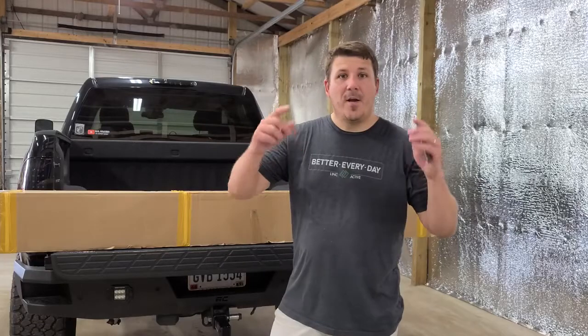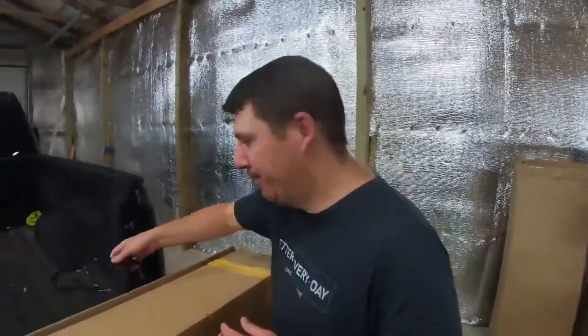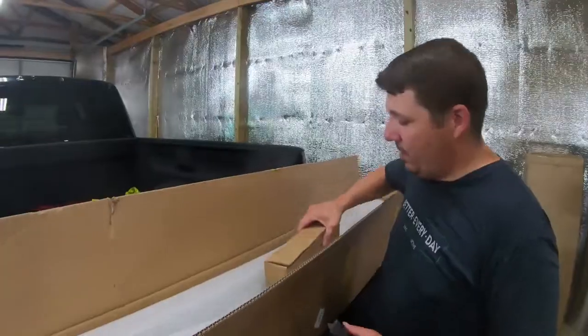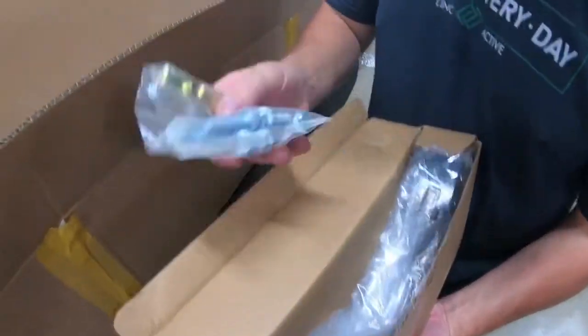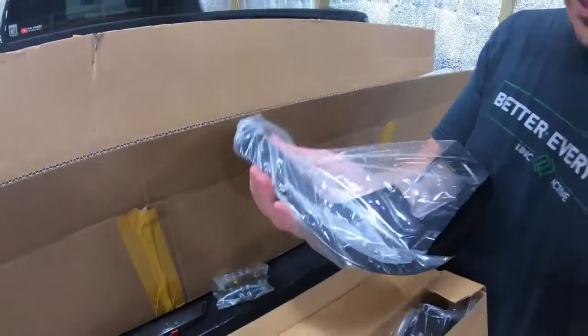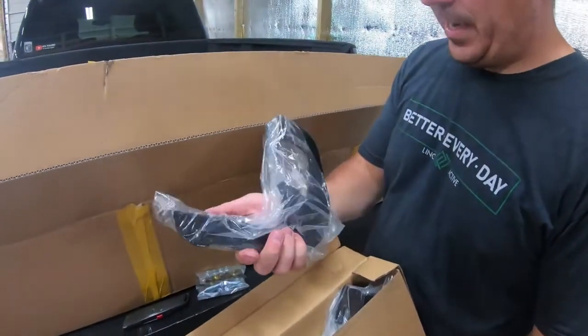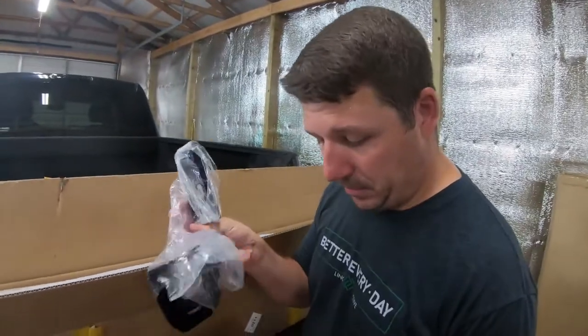Let's unbox this thing. Looks like we got some mounting hardware here — nuts, bolts, and washers. That's pretty good quality because the ones that are on there now are not this nice.